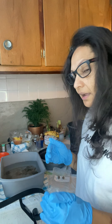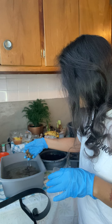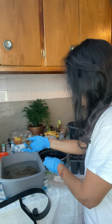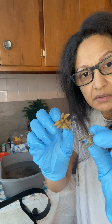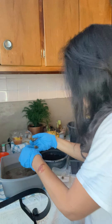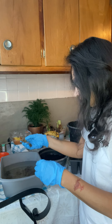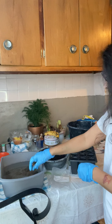I let mine soak overnight last night because the four-hour range was not doing it for me. So this morning they went from that to this — that's basically what they look like after soaking. Now I'm going to set these down in soil.